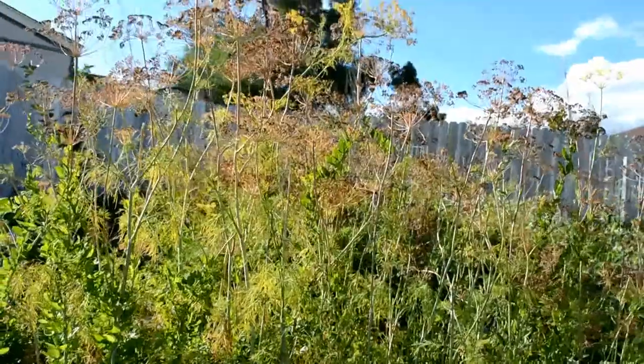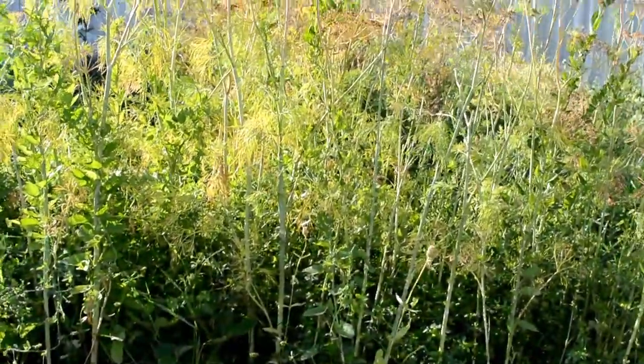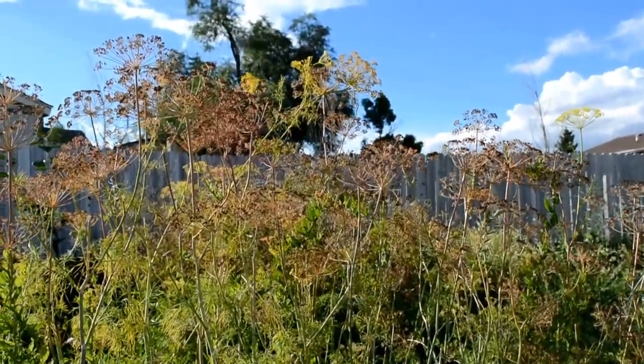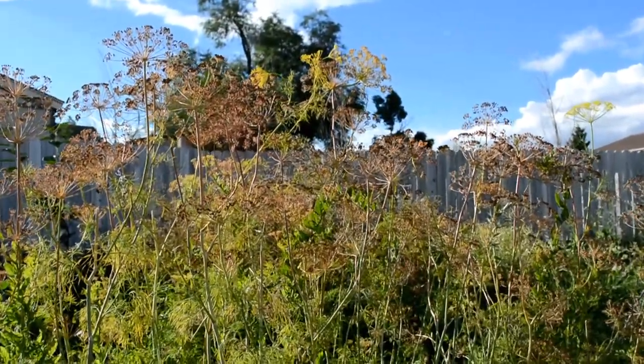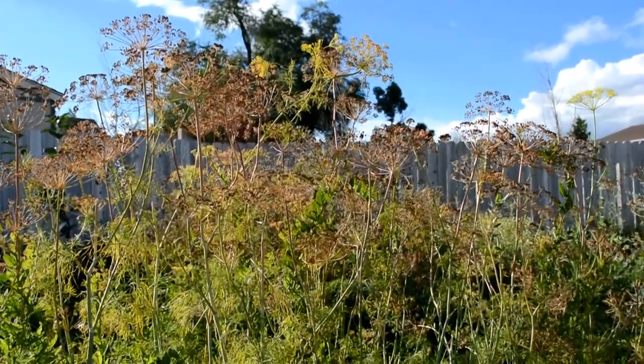It's the end of the summer and it's been unreasonably wet here in Montana — usually it's a lot drier. So our dill, we usually let the tops dry out so we can use it and reseed next year and give it as gifts, but unfortunately this year it stayed wet.